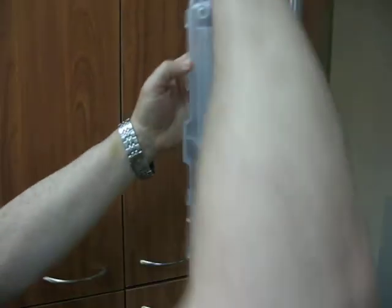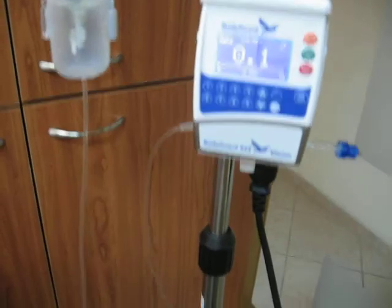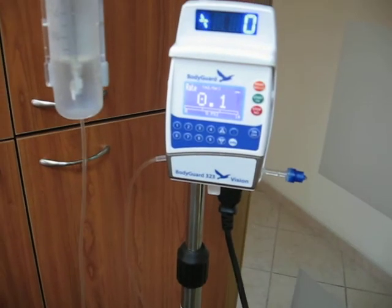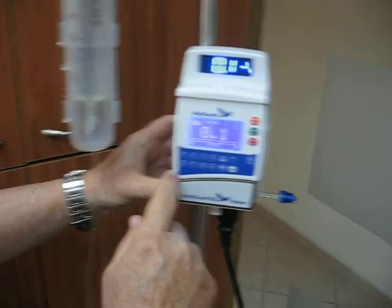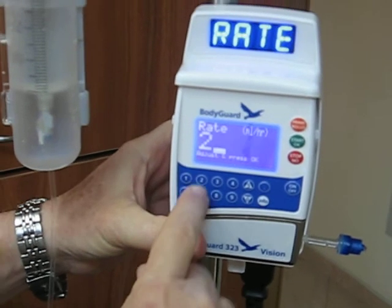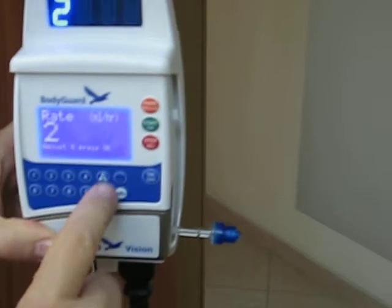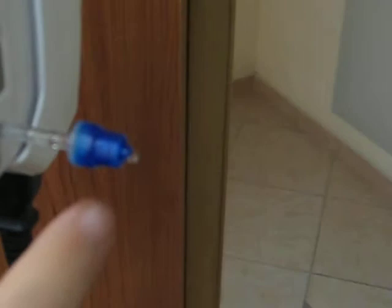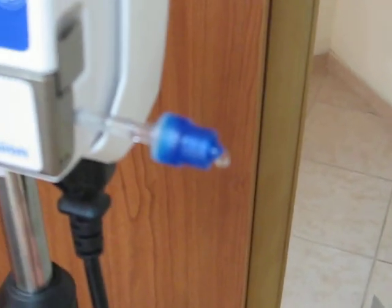From the syringe to the patient — that is the tubing. That is the special set for the syringe, and here we can connect an extension set. I will now change the rate to a higher rate so you can see how the operation is actually happening. I will set 25 ml, press OK, and now you can see the liquid coming out from the valve and being taken from the syringe.